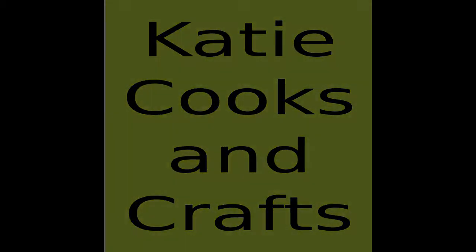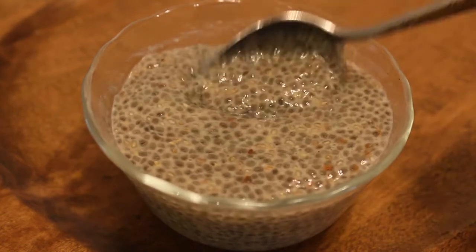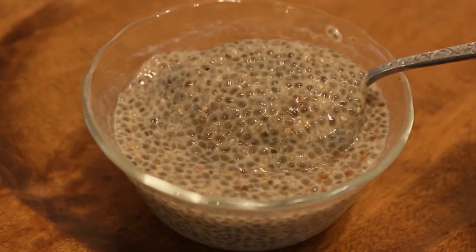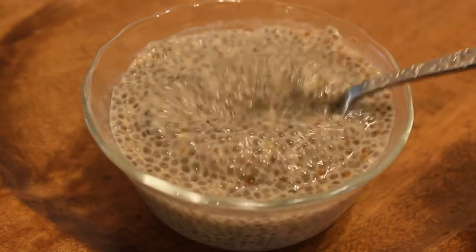Hi, it's Katie from Katie Cooks and Crafts, and today I'm making Chia Pudding. This is a sweet and creamy dairy-free dessert made with chia seeds. I'm going to show you how to make a basic vanilla pudding, but there are so many ways you can dress it up.